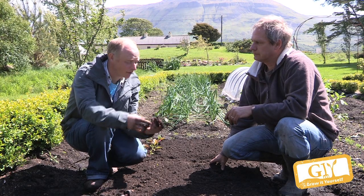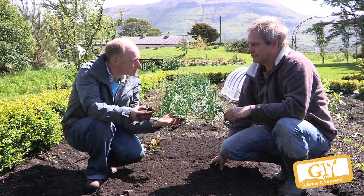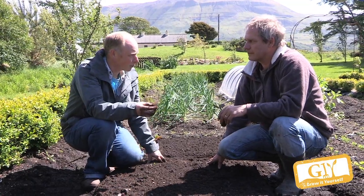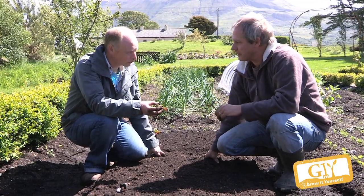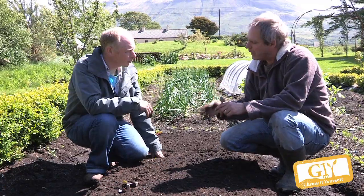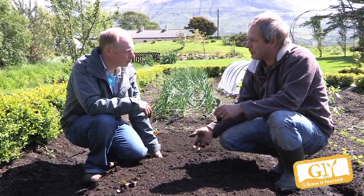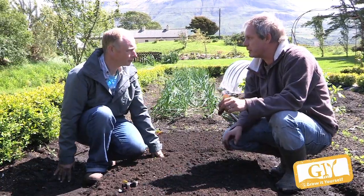Our broccoli has come up now and we're going to plant it out. What's the best soil for broccoli? It's quite a hungry plant. It's in the cabbage family and they're all greedy plants — they grow big and are quite demanding. I prefer to space them reasonably far apart, 18 inches each way, and then you get a reasonable amount from each plant.